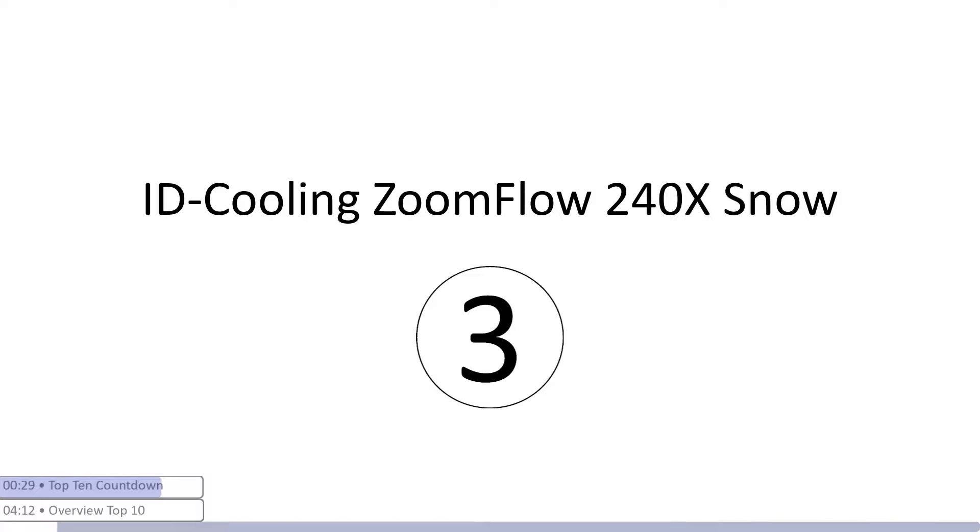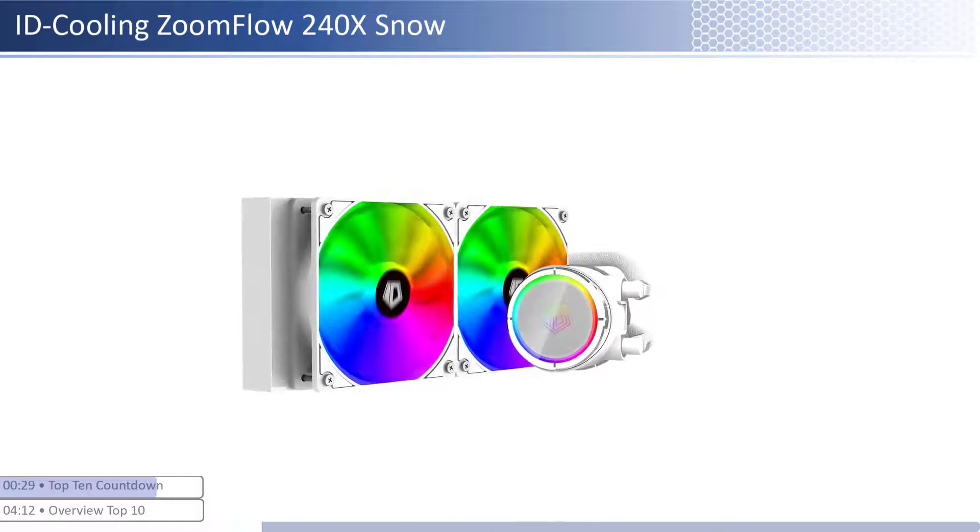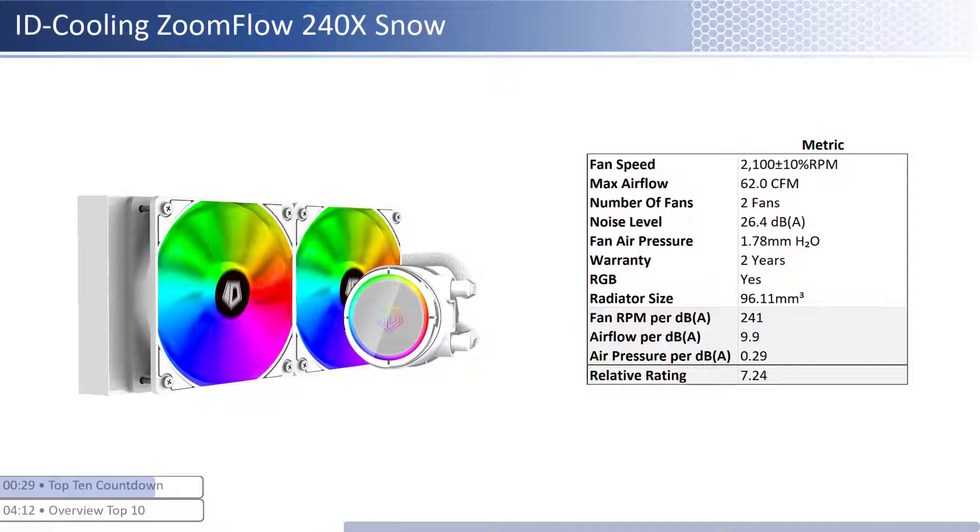At number three we have the ID Cooling Zoomflow 240X Snow. This cooler is one of the cheaper coolers; however, it provides average performance per dollar relative to its peer group. The fans have about average airflow with below average air pressure levels and are one of the quietest. When considering performance relative to sound, it has one of the best airflow and average air pressure per unit of sound with a smaller than average radiator size. This cooler has a shorter warranty at two years and is RGB enabled.